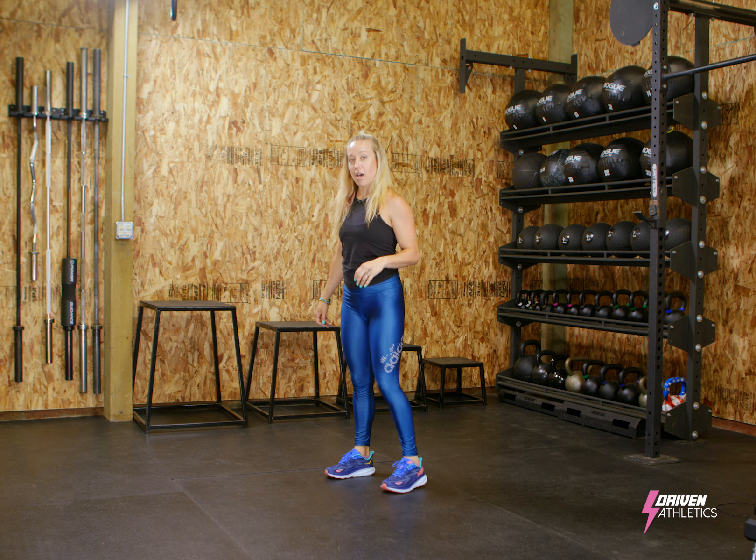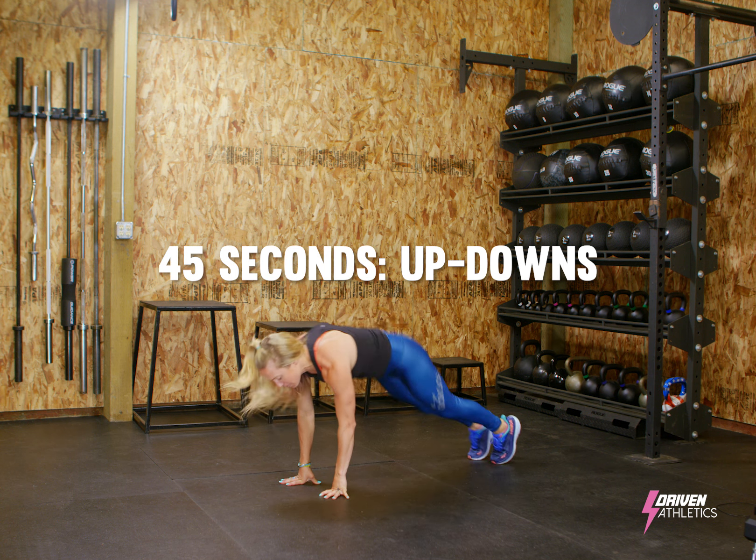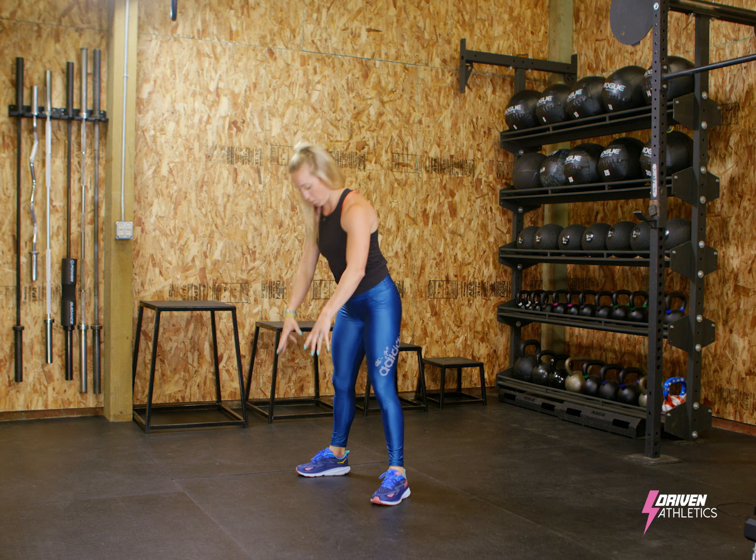And then the last move is up-downs. I'm going to put my hands on the ground, jump my feet back, forward, stand. Pay attention to where I land when I come forward.